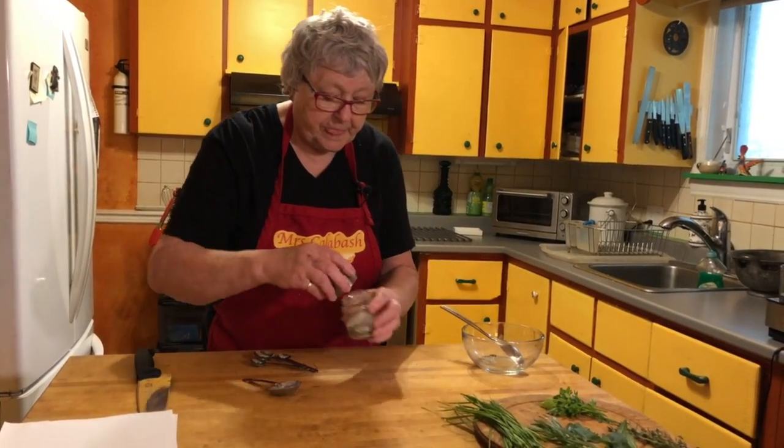We can use this bowl again — it's only what the mixture was in for the rub. So we're just going to mix all that lot together. And this has to be chilled before it's put on the meat.